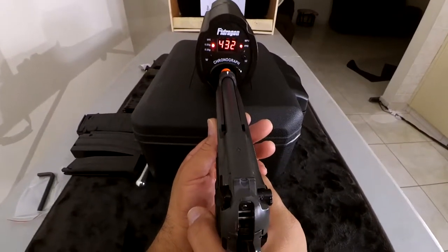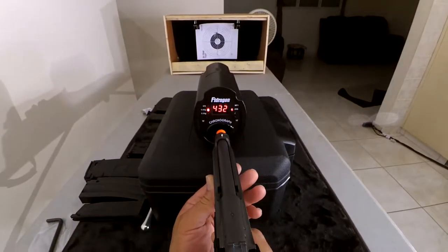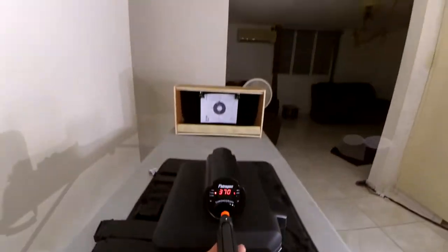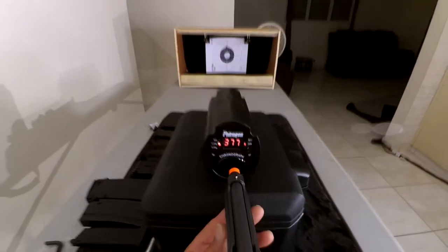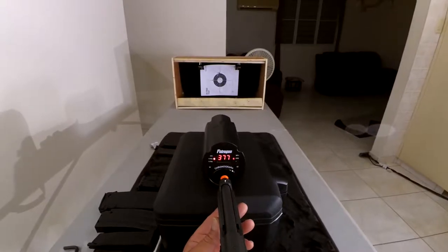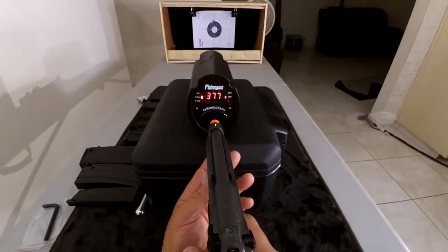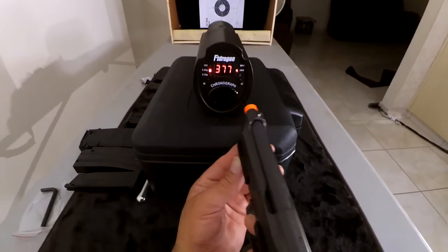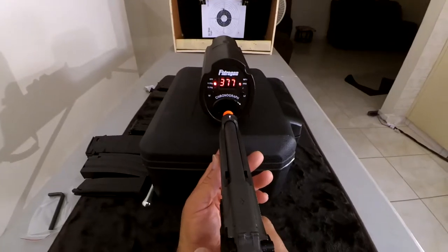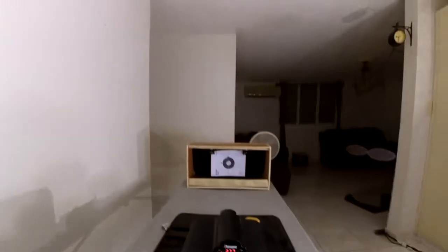With the brand new CO2 cartridge, first shot comes in at 432. Second shot: 370. Third shot: 370. Fourth shot: 377. Fifth shot: 377. Sixth shot: 377 again. And that is it — 377 all the way.